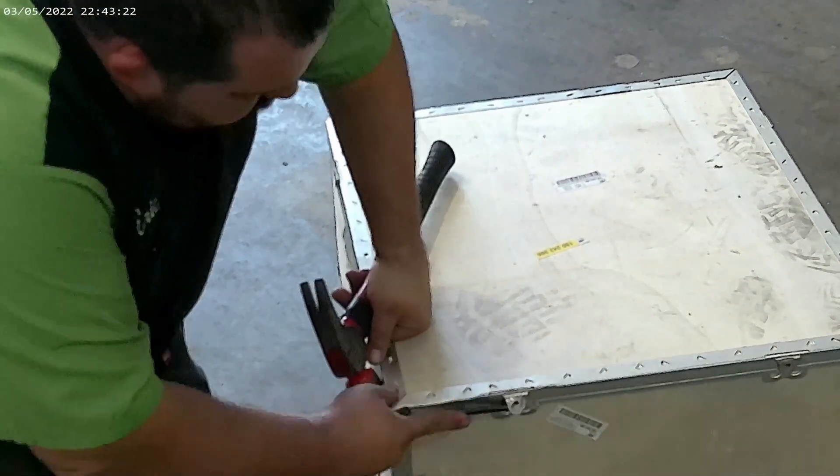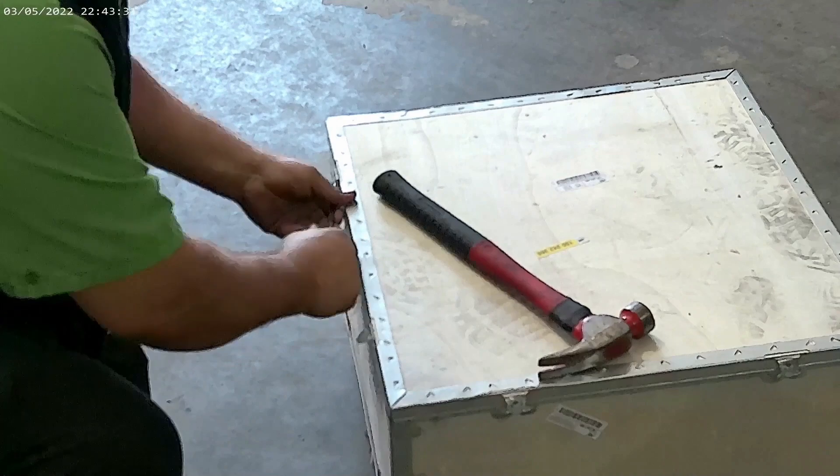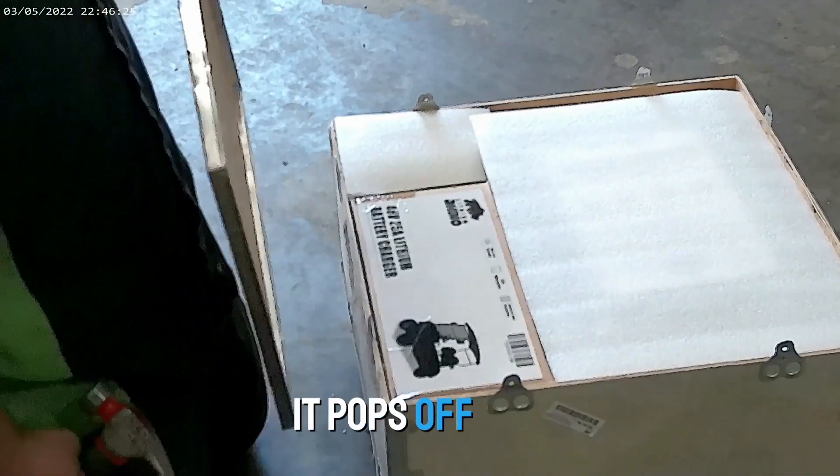So what I do here, I just take a screwdriver and pry these up a little bit where you can get under them. Once you get all those up, you just have to come up over those tabs and pop it off like that.